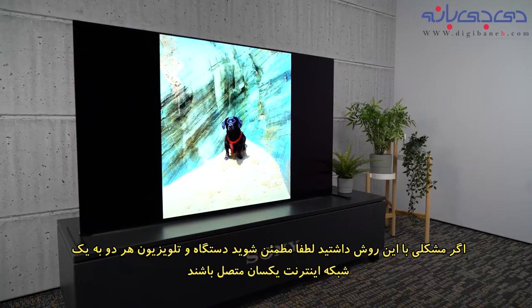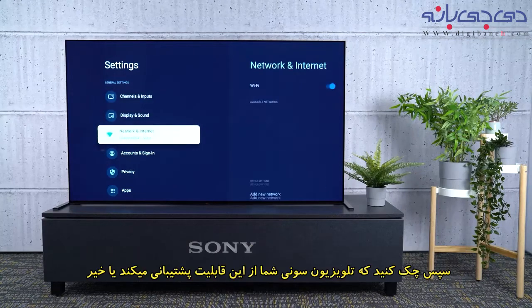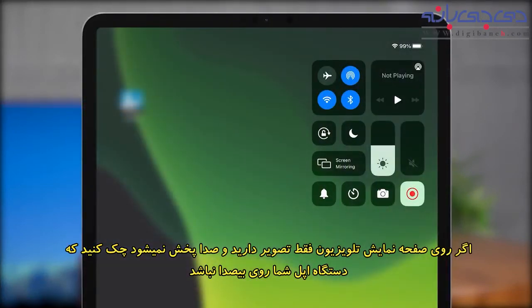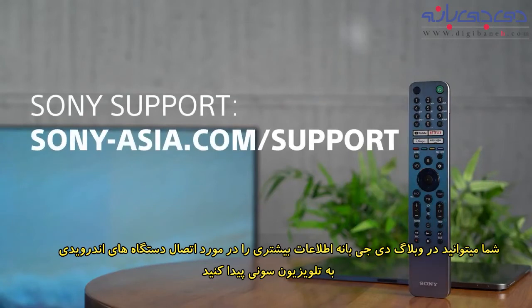If you're having some trouble with this, please make sure to check that both of your devices are connected to the same Wi-Fi network, and that your Sony TV is included in the list of applicable devices below. If you can see the visuals playing on your TV but no sound, make sure that your Apple device isn't muted. You can find more info on AirPlay on the Apple website linked below, and if you would like to learn more about casting from an Android phone or device, you can find a link in the description to a separate video.